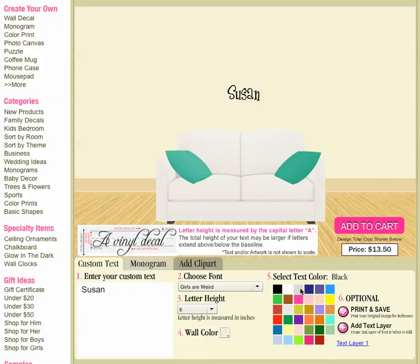Number five is where you change the color of your actual product or your vinyl. So I'm going to make this red for Susan because she likes red. Now we have bright red and then we also have burgundy or dark red.